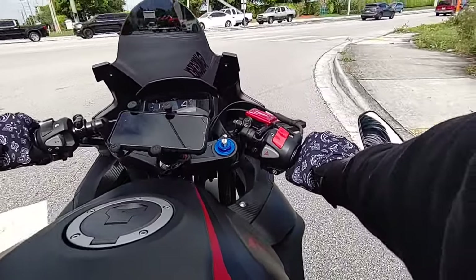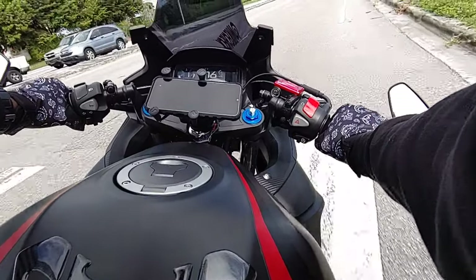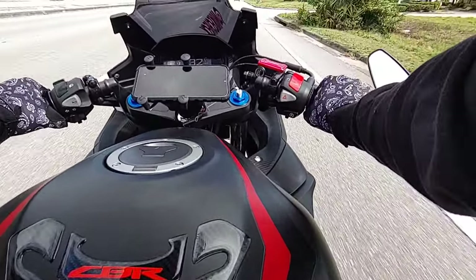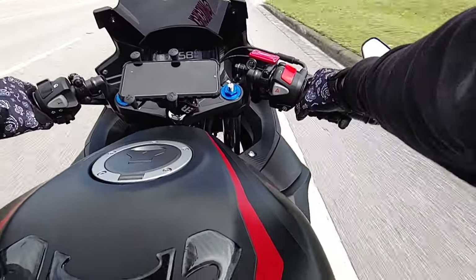After putting these bar end mirrors on, I kind of fell in love with it again — just taking the original mirrors off. Like I was saying in another video, they look like antennas. I got my block-off plates on, and maybe when I stop I'll show you guys what they look like.